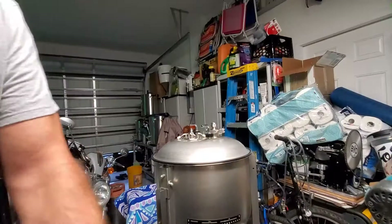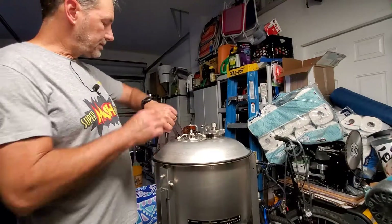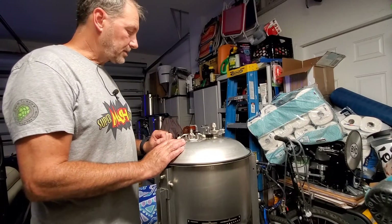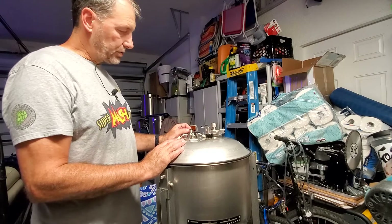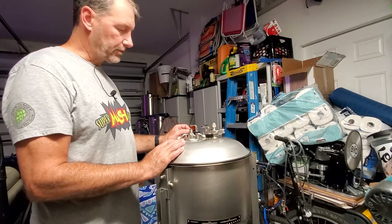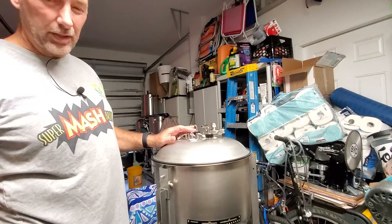Perfect — that'll work. Florida in the summertime rains around three or four o'clock every day, a thunderstorm comes through and sometimes we lose power for a second. That's why you might hear some background noise.